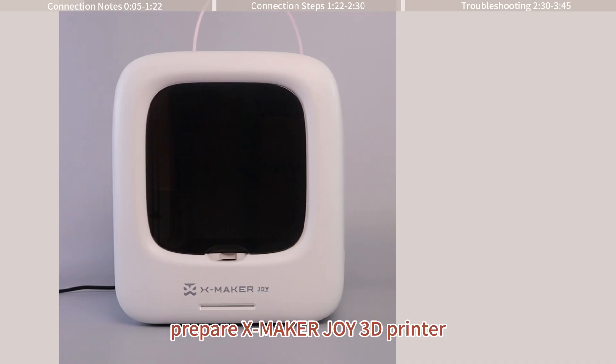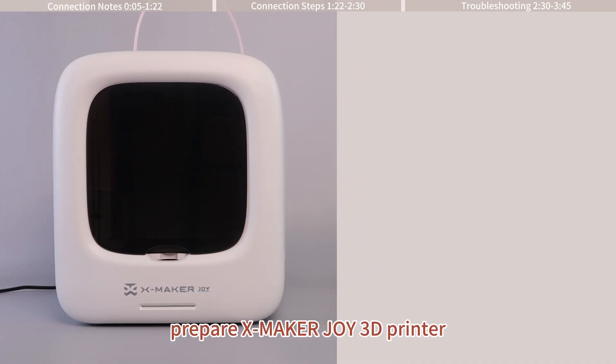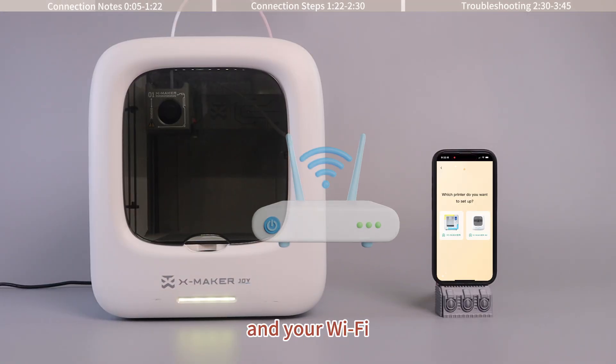Before connecting, prepare the Xmaker Joy 3D printer, the Xmaker app, and your Wi-Fi.